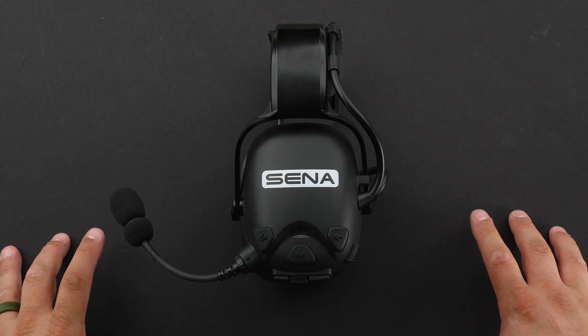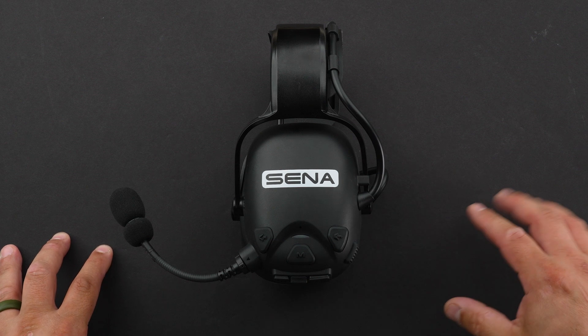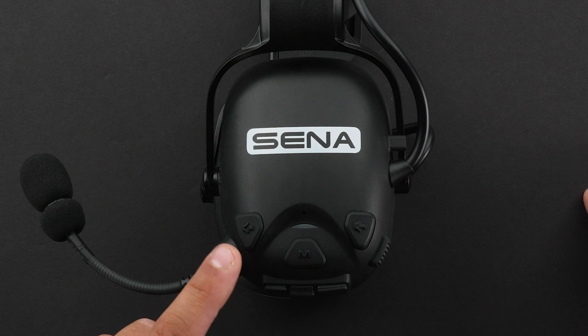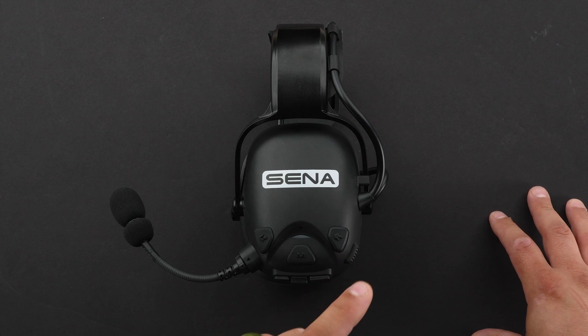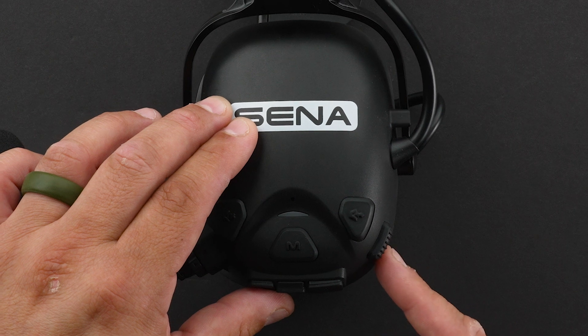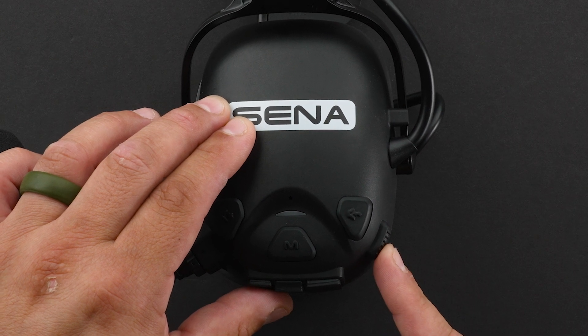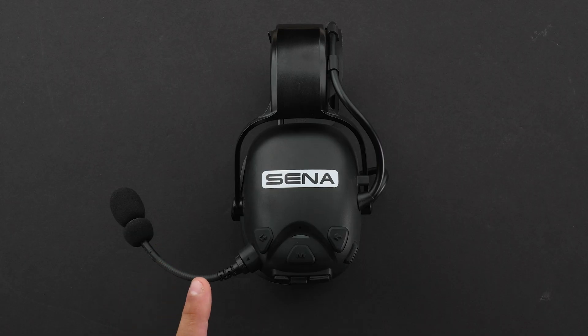Let's go over all the ports and buttons on the Cast headset, starting on the left side. The first button you're going to see is your mic button. The button in the center is your mesh intercom button. And the button on the right is your ambient button. On both the left and right side of the headset is the PTT button, which stands for push to talk. And in the front you have your actual microphone where it picks up all your audio.